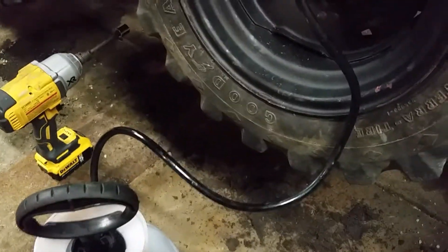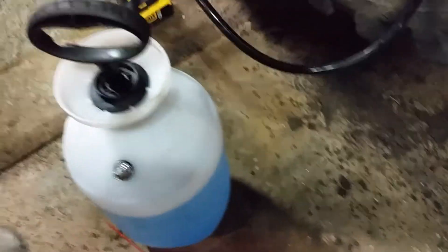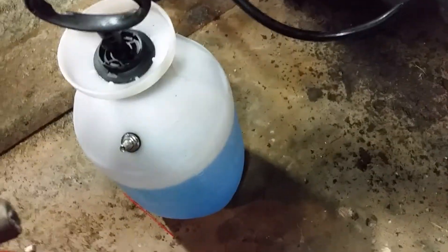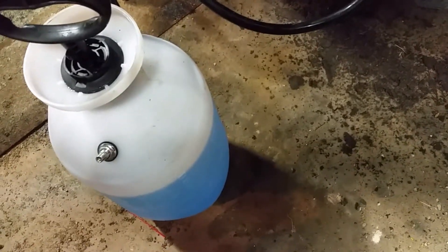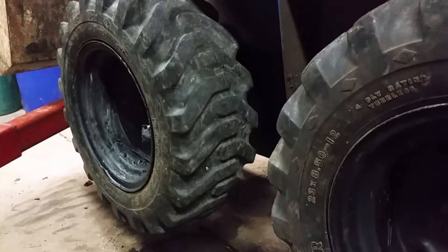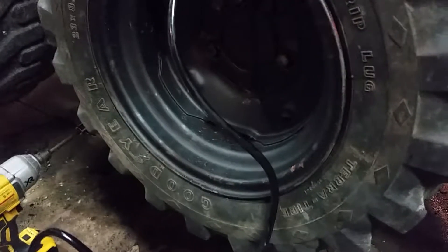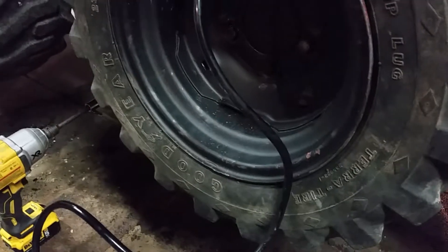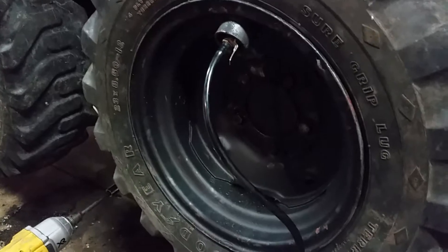What's nice about using this method to install the ballast is the tank has marks on it to let you know how much you're putting in. The previous tire I did took about five and a half gallons, so that's what I'm going to put in this tire. It's nice — you have it measured, you know exactly how much you're putting in. It's way more consistent.